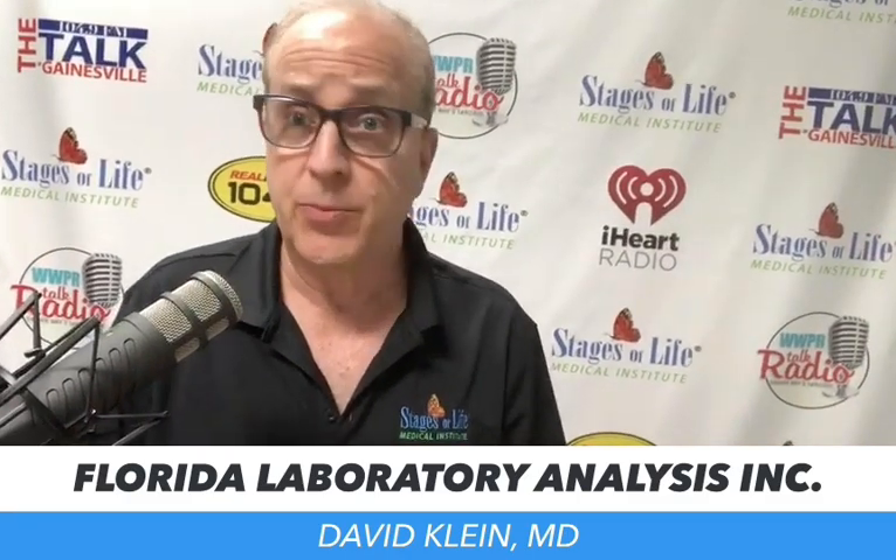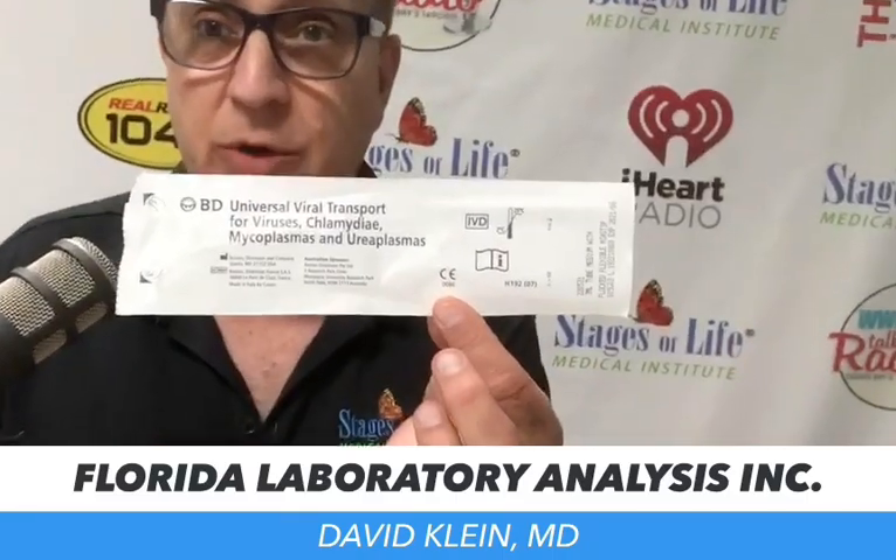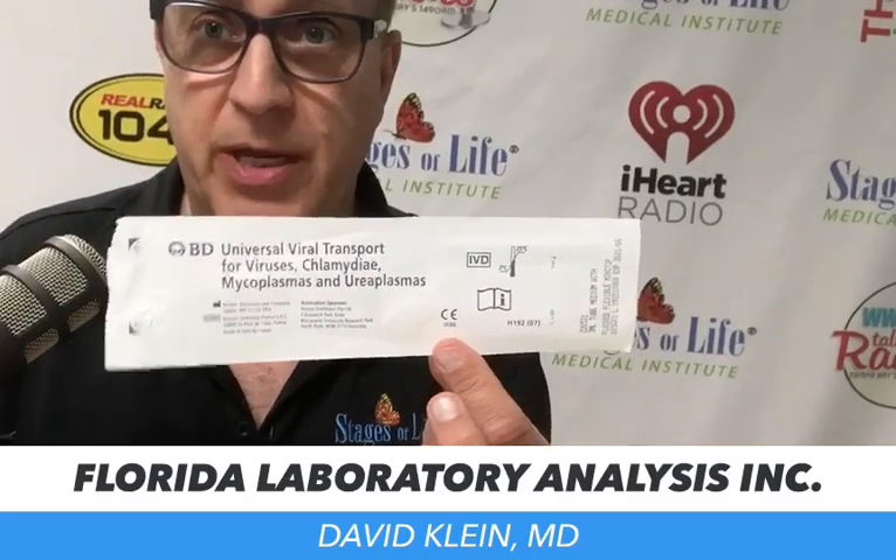What I have here is the appropriate transfer medium — little packets that look like this. This is a universal viral transport medium, a packet that comes together with a tube, a little brush, and basically everything you need except for the patient label and the sample.